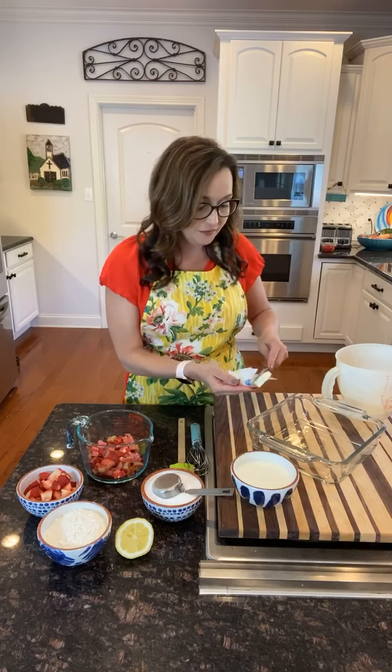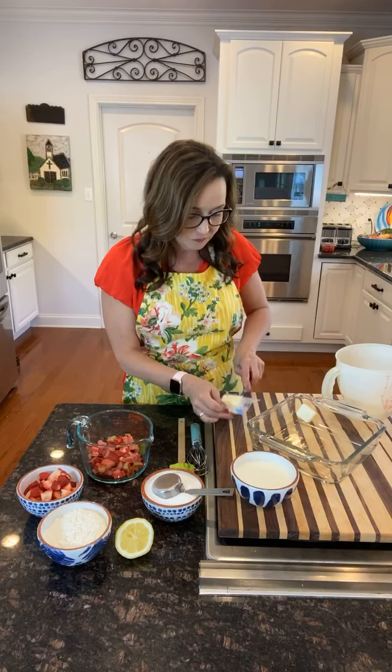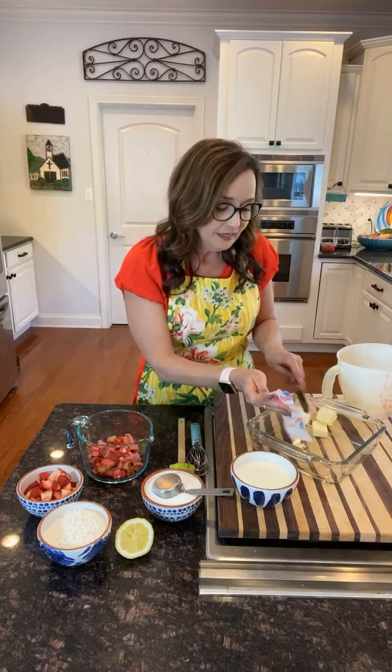The first thing we want to do to get started on our cobbler is take our four tablespoons of butter and cut these up and get them in our 8x8 pan. I used my pretty pan for our reveal — as I like to call it, our "as seen on TV." You don't have to wait 50 minutes for my cobbler to be done; it miraculously is already ready for you to see. I preheated my oven to 425 degrees. This will actually bake for 50 minutes at 350.